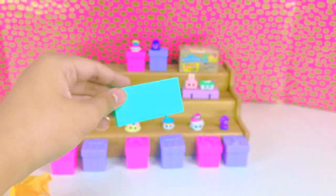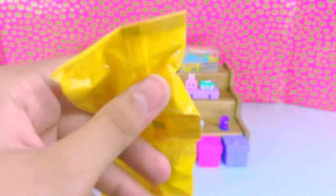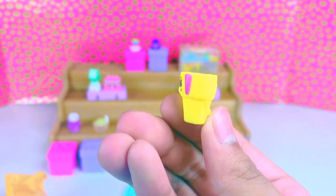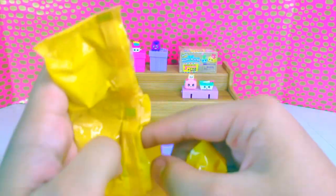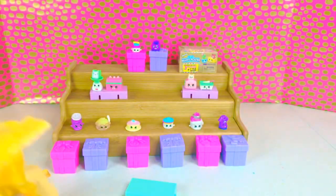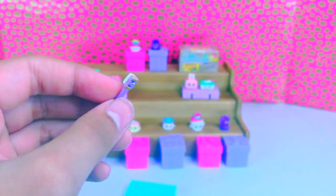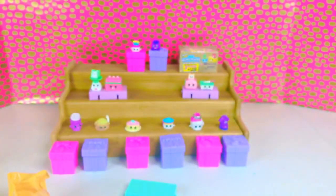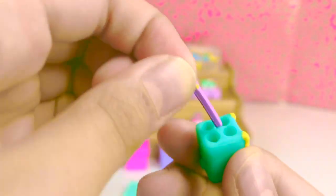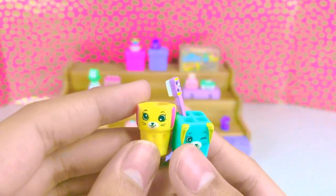We have our tile and our petkins. I think this is an ice cream cone. We have a little box with four holes in it. And our last one is a toothbrush. So we're going to put our toothbrush in our holder, and we're going to put our gargling cup here.